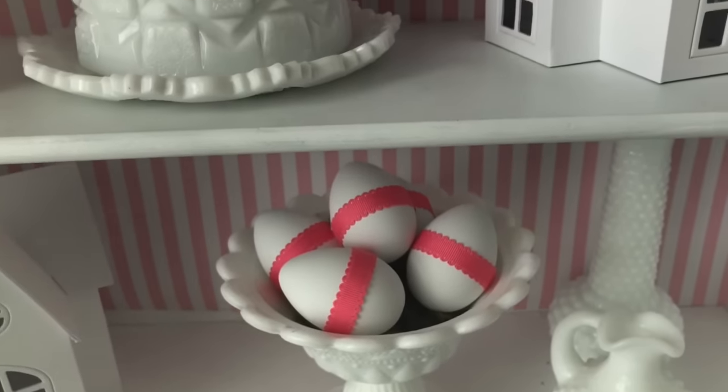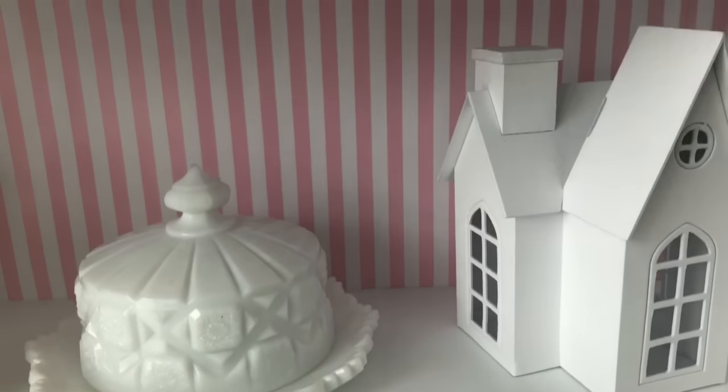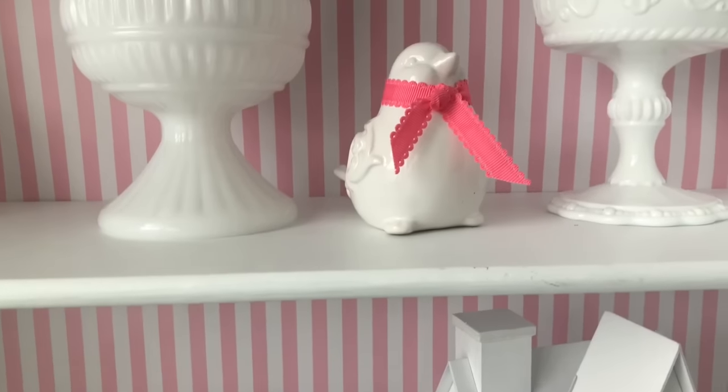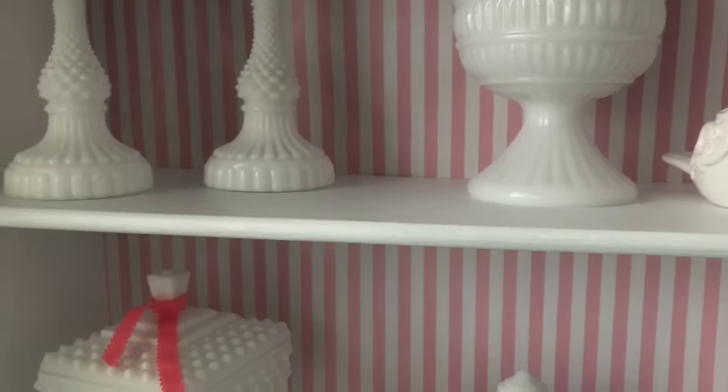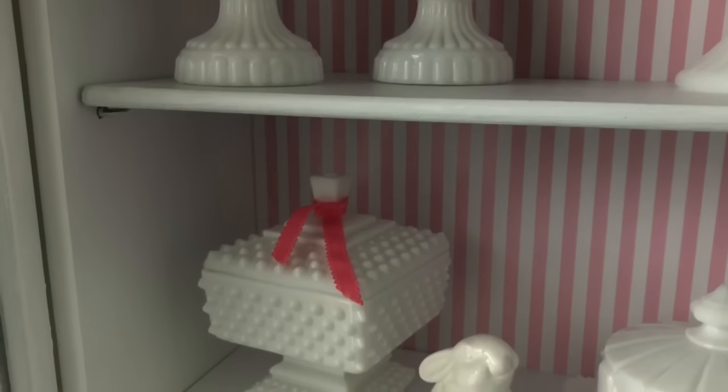To incorporate a little bit of a deeper pink into the cabinet, I've put a little bit of ribbon around certain pieces, and I have distributed that throughout the shelves in the cabinet so that it looks nice and balanced.